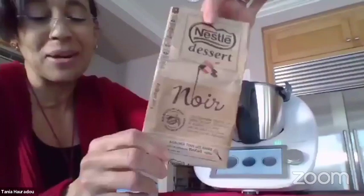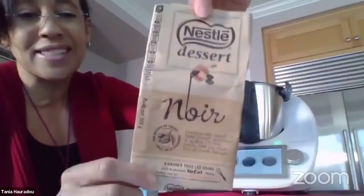Cecile is asking which chocolate I'm using. I use the French brand because I think every French thing is a little bit better. I use the Nestlé brand.